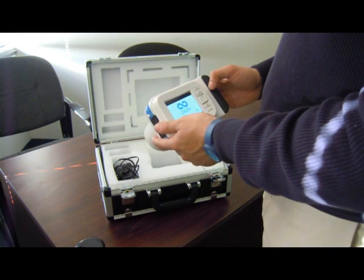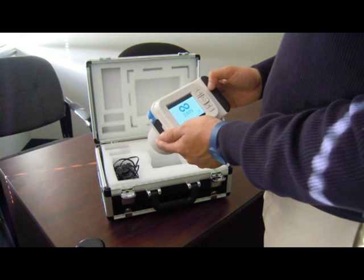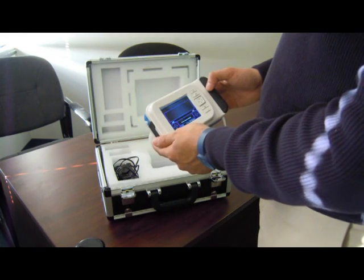All you need to do is follow some simple instructions. Turn the 2-WIN on by pressing and holding the on-off button for one second, and wait until the standby screen appears.